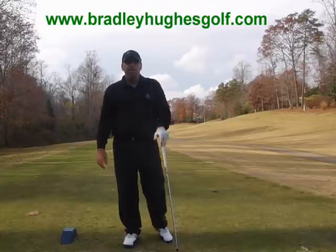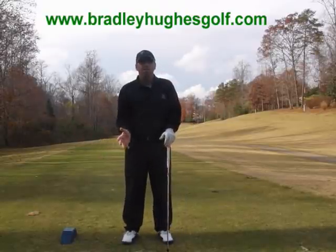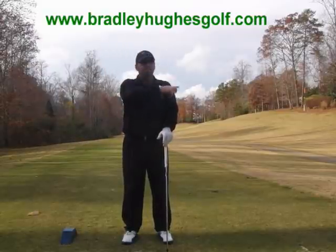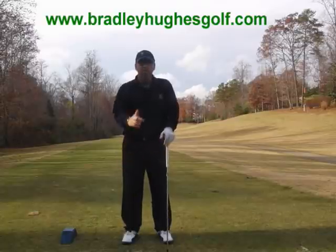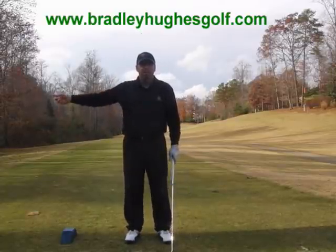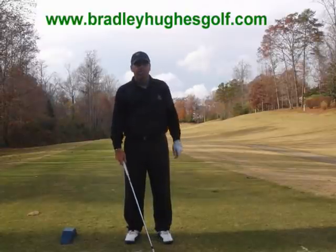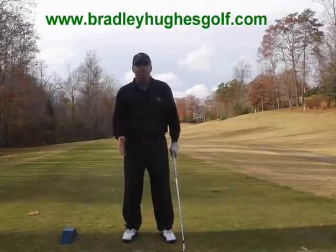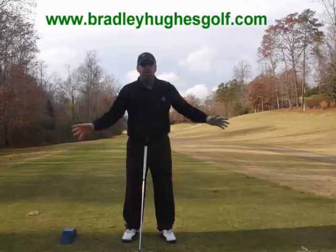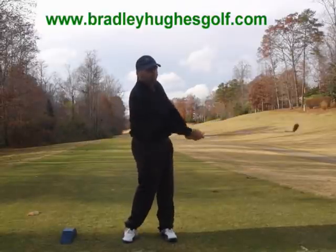Today I'm going to talk about the release of the golf club — the way I believe we need to release it. If we think of a clock, 6 o'clock is straight down where the ball is, 12 o'clock is straight above us, 9 o'clock is to this side, and 3 o'clock is this direction. The main part of the golf swing for us to create speed and control and have a real impact on our golf ball is from 9 o'clock to 3 o'clock.